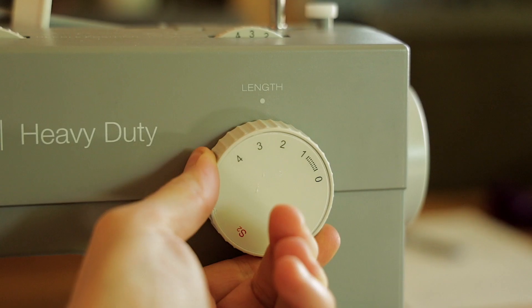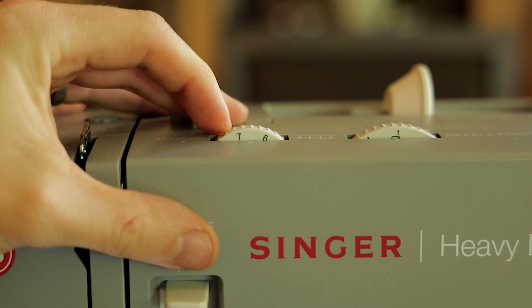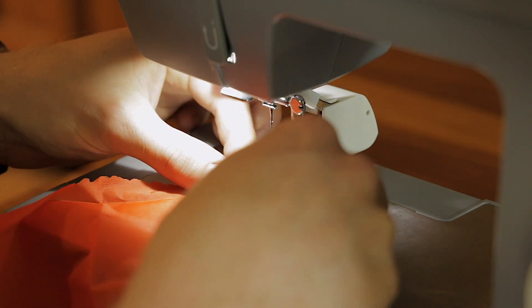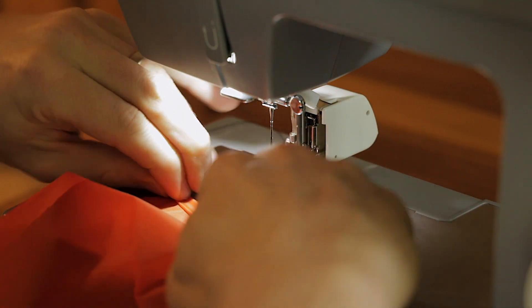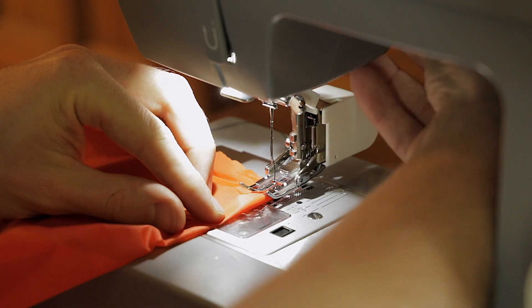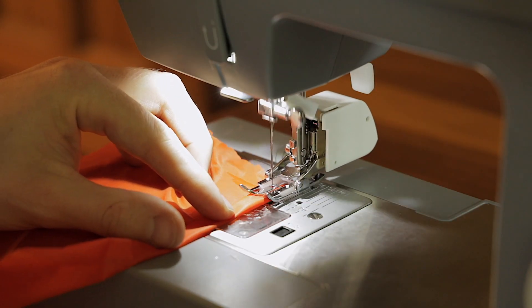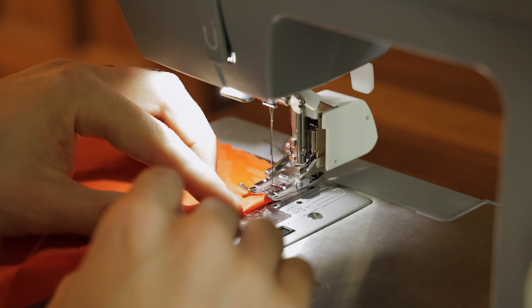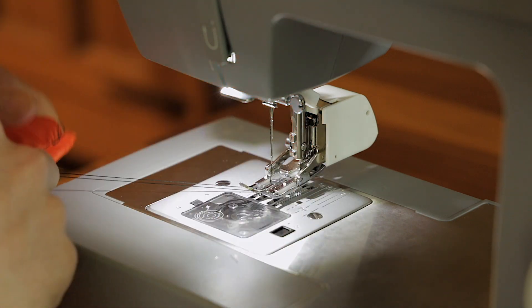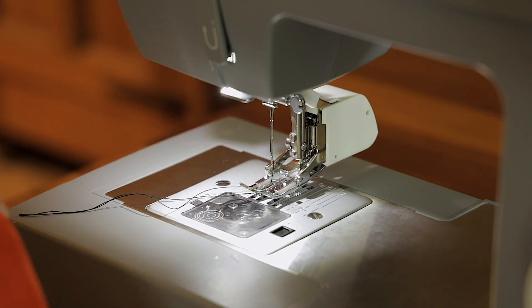Check your machine settings before you get started: set it to a straight stitch and check the length, width, and tension. Every machine is a little different, so you may need to check your owner's manual. Once you have everything dialed in, test it out on a scrap piece of fabric. I always try to order a little extra fabric so I have some for a stuff sack or a test piece. Start the project by double-rolling the edge under, then make a forward stitch, a backward stitch, and then forward again — this locks every seam at the beginning and end.